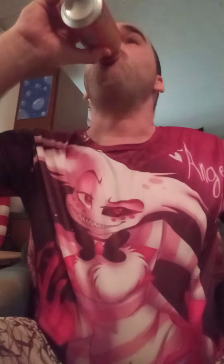Smells like orange soda. Looks like orange soda. It's like mixing Mountain Dew with the color of orange soda.